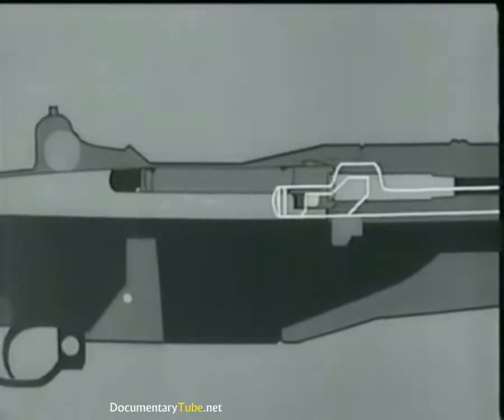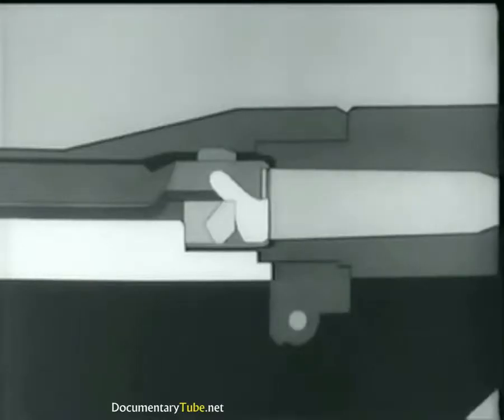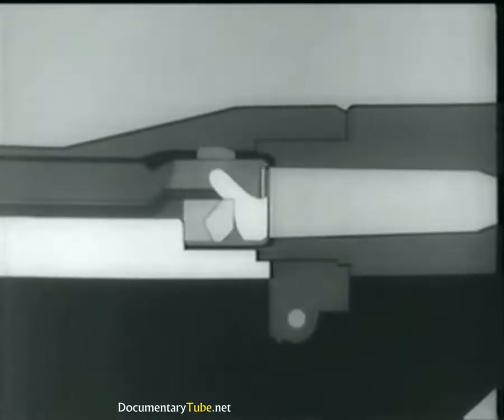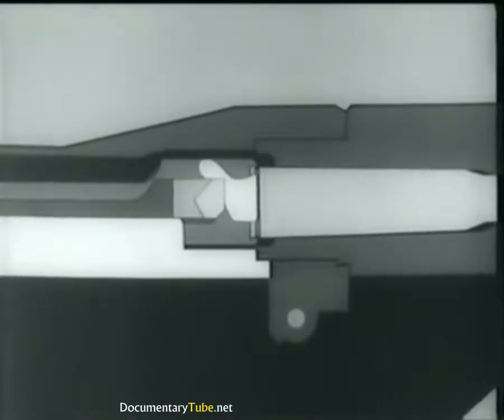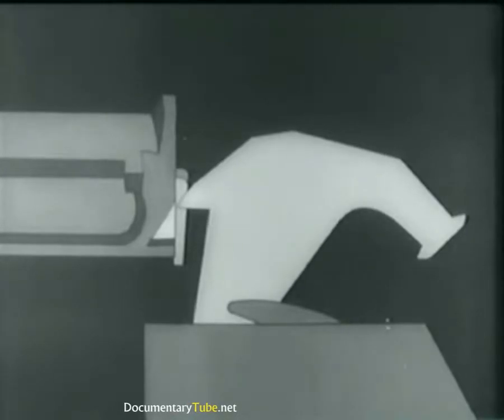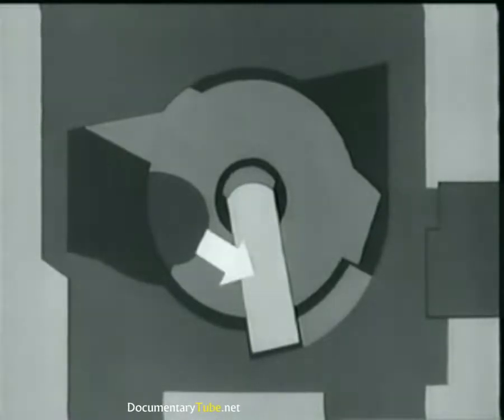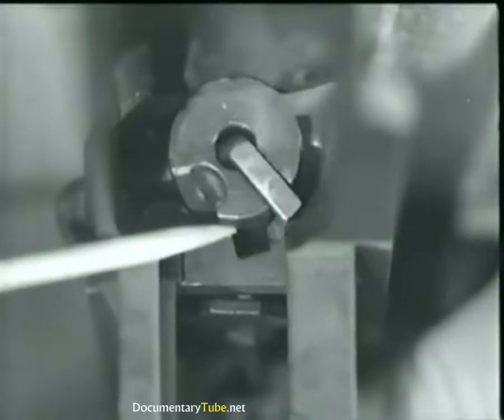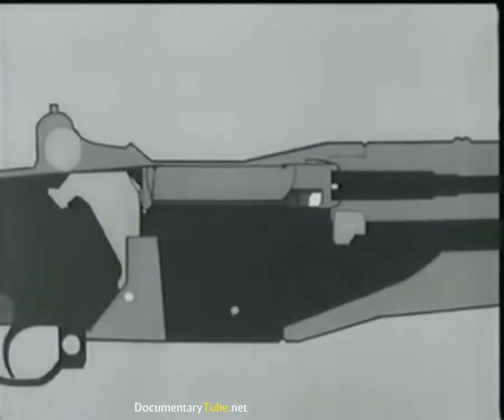The left operating lug cams against a small surface in the receiver, withdraws the bolt slightly and breaks the cartridge case loose. This is called initial slow extraction. At the same time, the bolt camming lug is cammed out of its notch and forces the hammer away from the firing pin tang. This allows the firing pin tang to cam against this surface on the receiver bridge, withdrawing the firing pin from the bolt face. Here is the same action on the rifle.